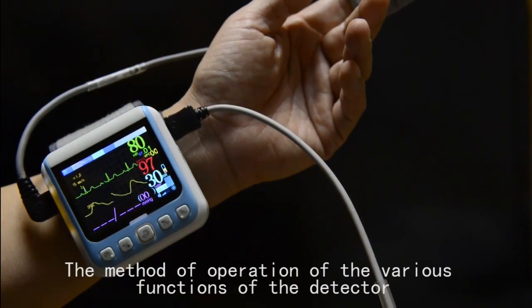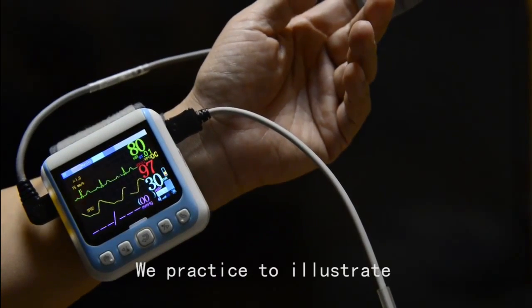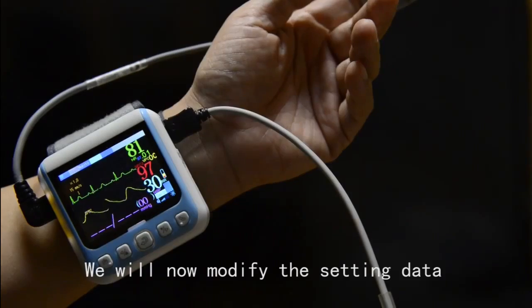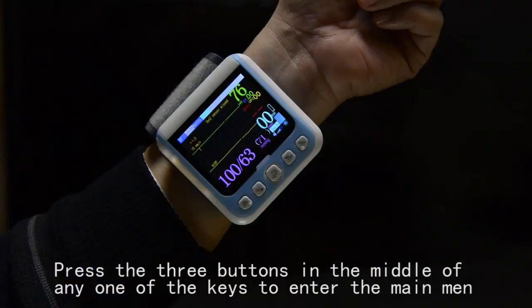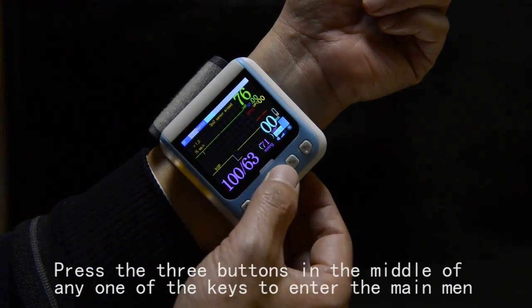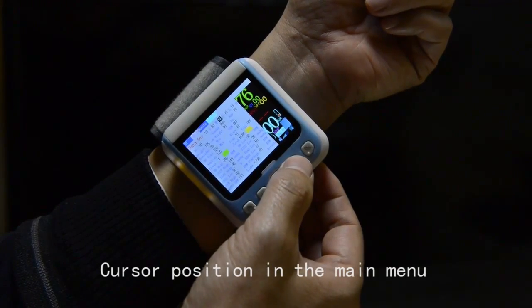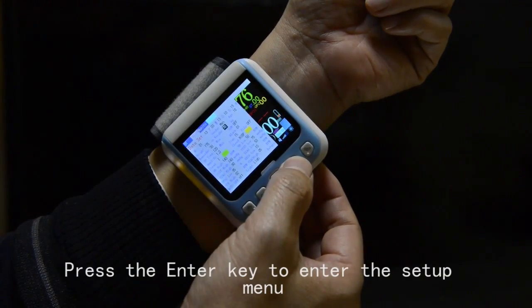The method of operation of the various functions of the detector will now be illustrated. To modify the setting data, press any one of the three buttons in the middle to enter the main menu. Move the cursor position in the main menu and press the enter key to enter the settings menu.